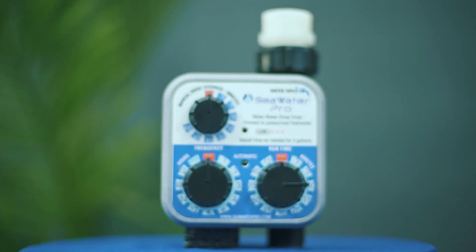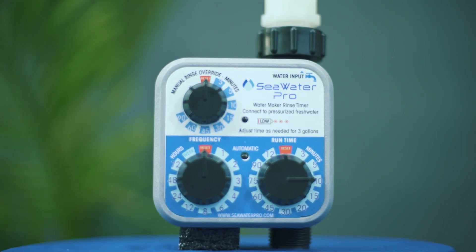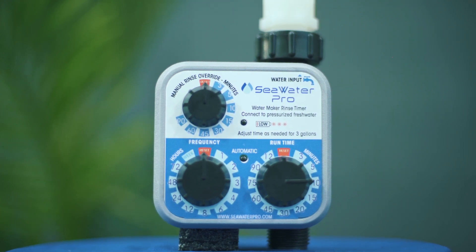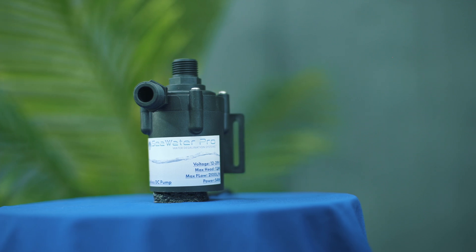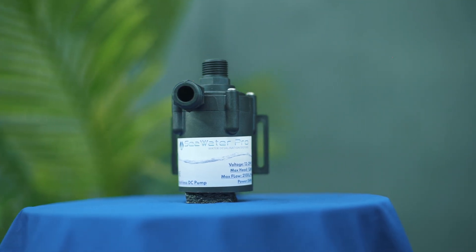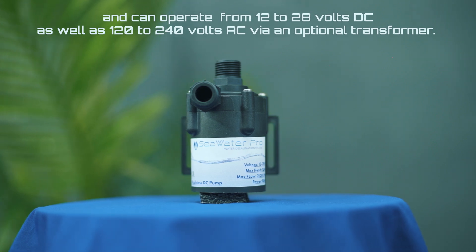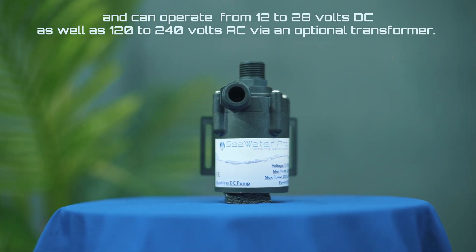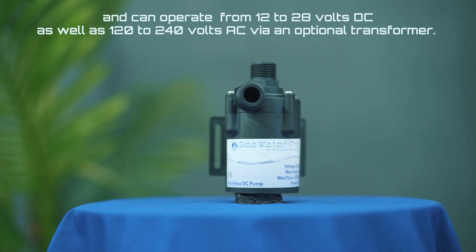Our systems come supplied with an automatic rinse timer to prevent membrane biofouling and use house water to flush the system with no need to turn it on. The boost pump, at only 50 watts, is extremely energy efficient and can operate from 12 to 28 volts DC, as well as 120 to 240 volts AC via an optional transformer.